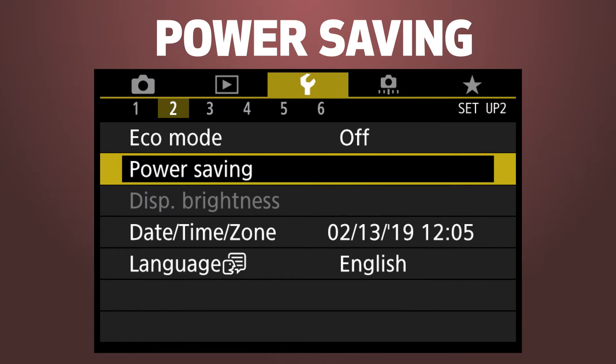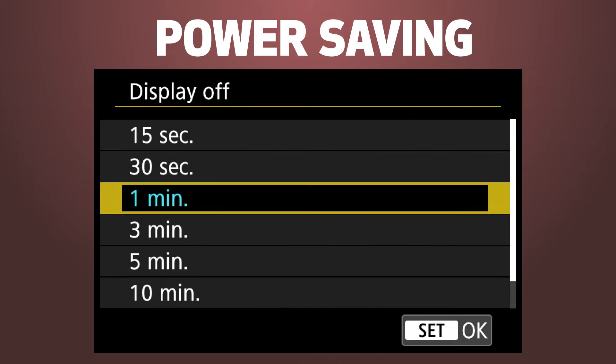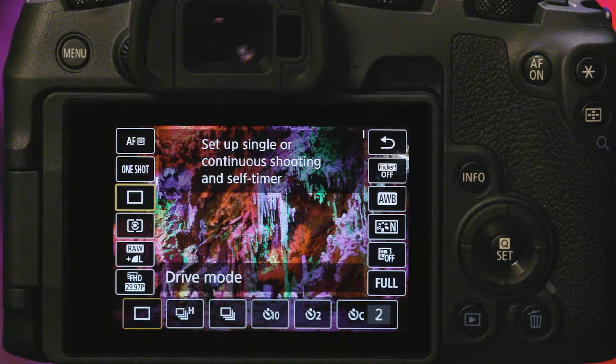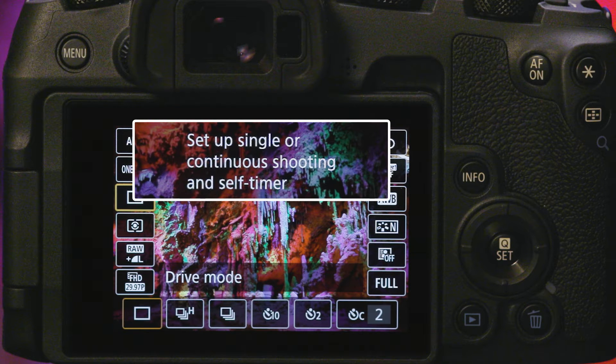Adjust how long the LCD stays active — this is useful if you need to save battery power. Turn on the feature guide setting as you operate the EOS RP; it'll help you learn while you shoot.